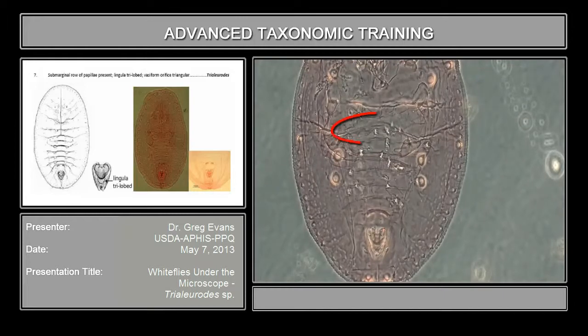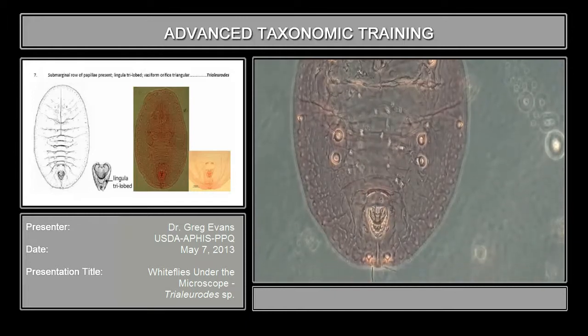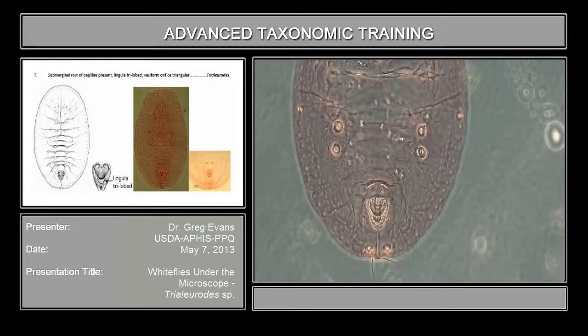Here's the transverse molting suture — first abdominal segment, second, third, fourth, fifth, sixth, seventh — and you see that this is the eighth segment down here. You see the seventh segment is very short; it's much shorter than the sixth segment. That's also the same way it is in Bemisia and most of the other species of Trialeurodes.